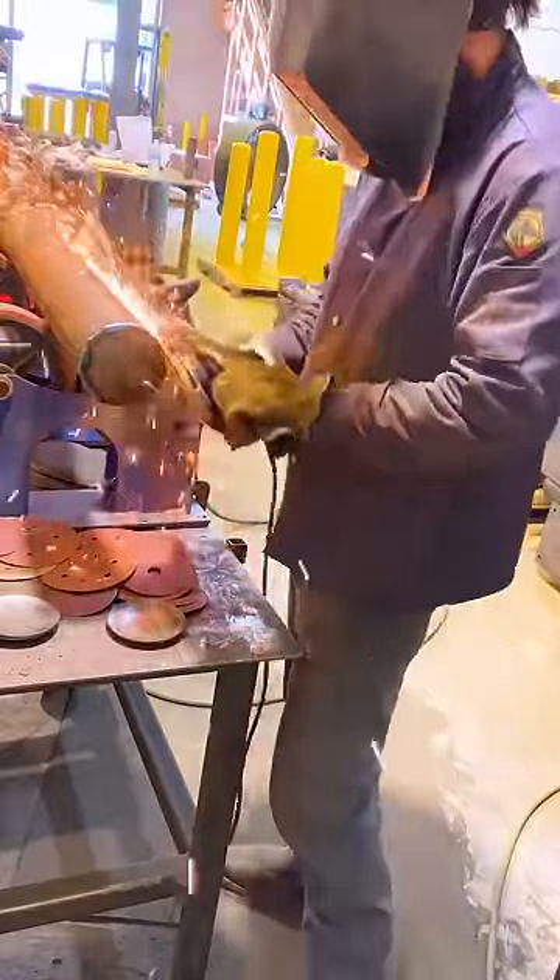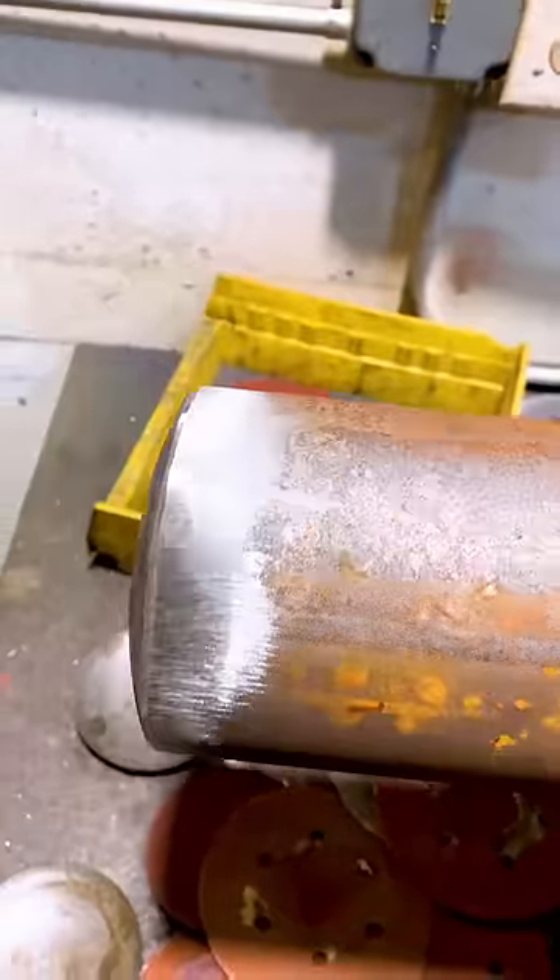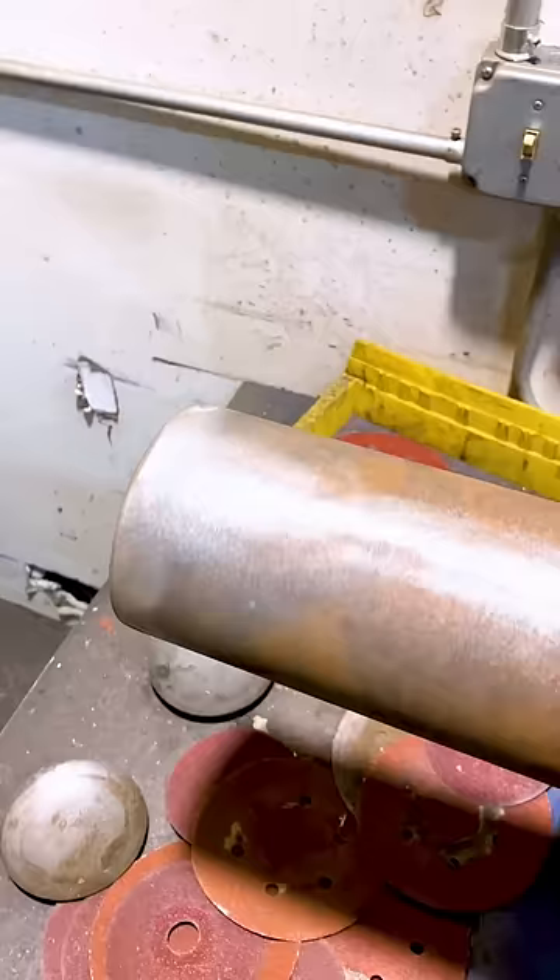And now we'll hit it with the grinder for the first step. It'll start to look smooth here before we hit it with the air sander, which kind of really gives it that finished touch before it'll go to paint.